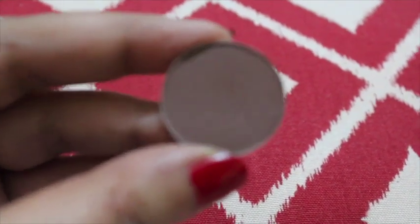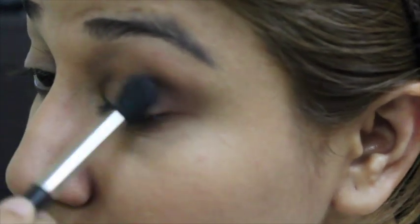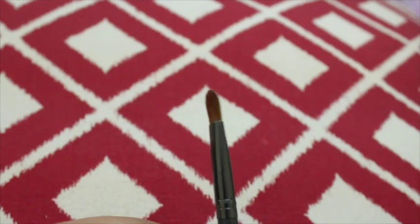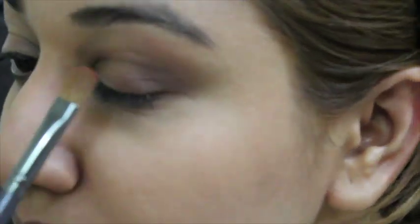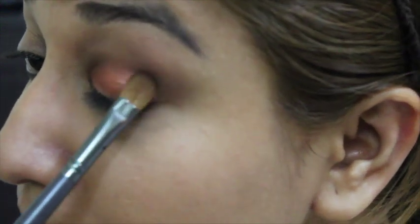Next I am going to go ahead with this brown shade from MAC called Corduroy. I'm using the same 224 brush to apply it on the crease — first putting the color on the outer corner of my eyes and blending it inwards on the crease. The next color I am going to put on the lid is Coppering from MAC. I'm going to use a Color Bar lid brush, take the color on the brush and just dab it all over my lid. Make sure to blend it properly so that you don't have any harsh lines.